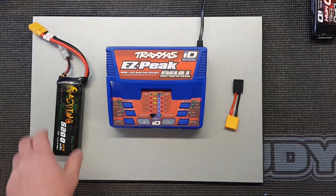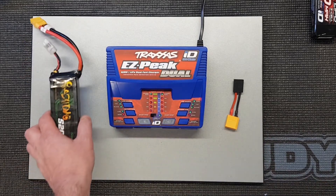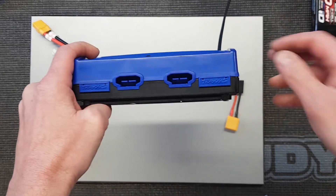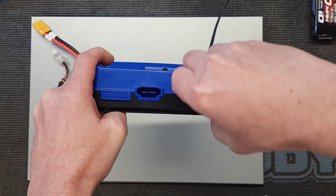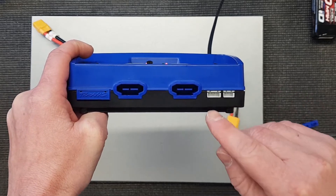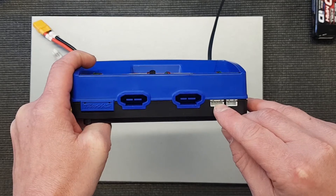However, what if you've got a different battery — something like this? Can you charge with it? Well, you can. These chargers are equipped with separate balance ports. It'll only charge two-cell or three-cell — the two-cell will plug into one port and the three-cell into the other.